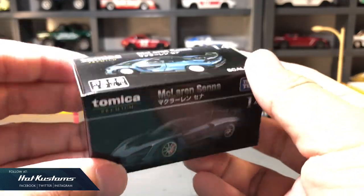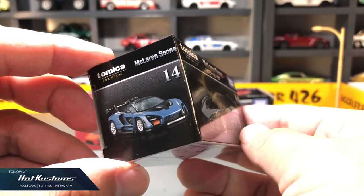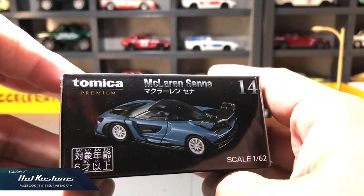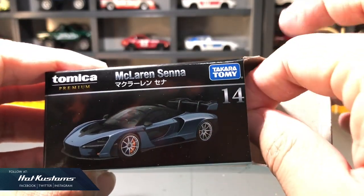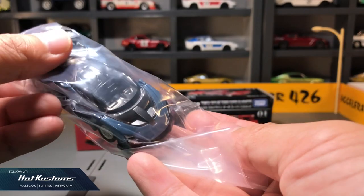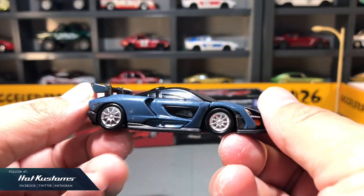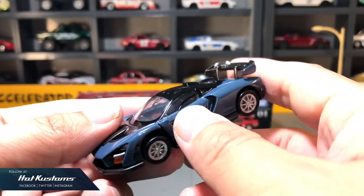Coming up next is the long-awaited McLaren Sana. I did the review for the McLaren Sana for Mini GT. Hawk will also release the McLaren Sana for the mainline as well, which sadly I do not have. And now the Sana is available for Tomica Premium. First impression — I really like the aesthetic appeal for this Sana. I love the paint job, especially the pearlized blue, which is the iconic color for the McLaren Sana.